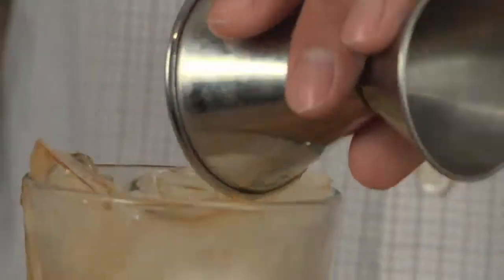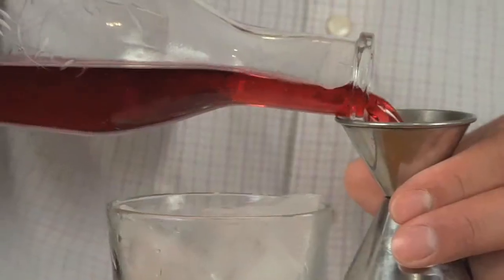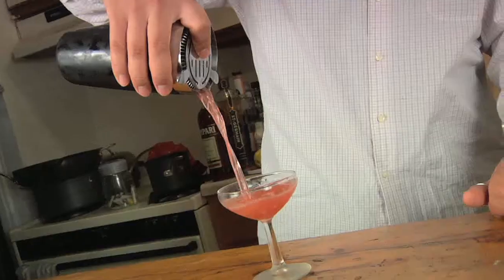The 12 second crow cocktail. You'll need an ounce and a half of rye whiskey, three quarters of an ounce of fresh squeezed lemon juice, and half an ounce of house-made grenadine. Toss it in a Boston shaker, shake with ice, and strain to a coupe.